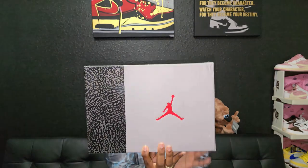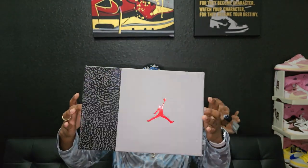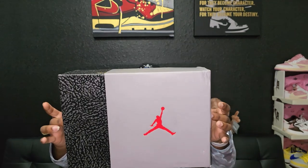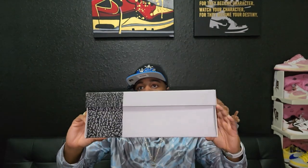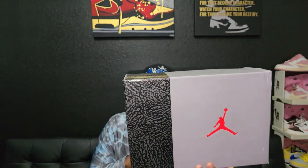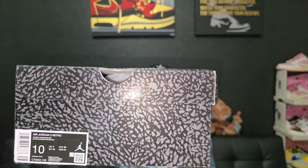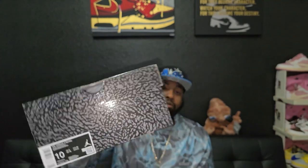We're gonna start off with the box. As you can see it is that elephant print gray cement color, so you already know what shoes I'm probably talking about. It is a Retro 3, my size — size 10 — and the colorway is Summit White Fire Red.